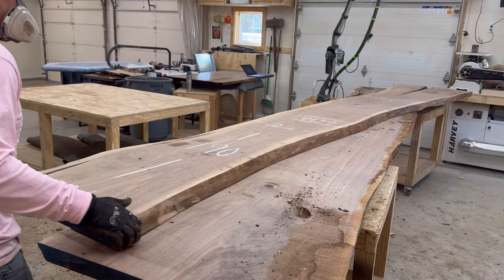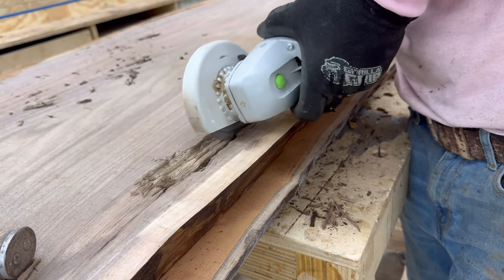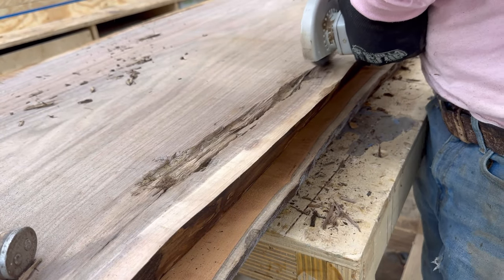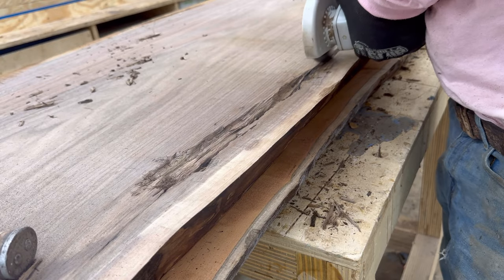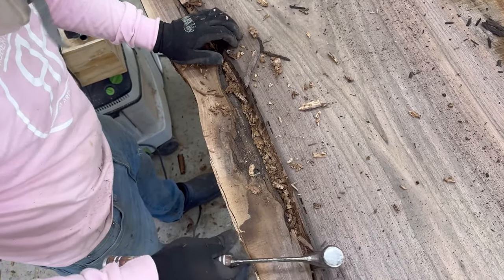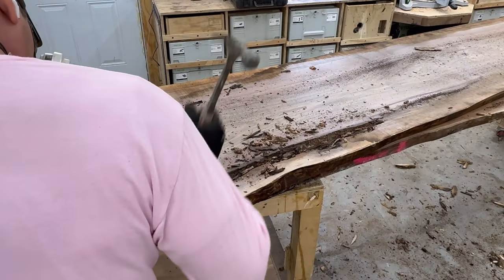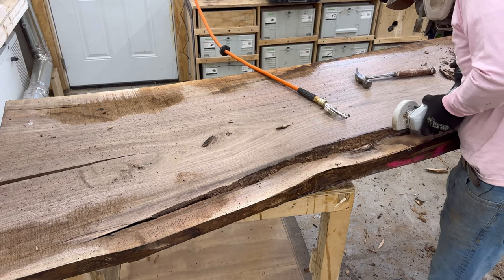These slabs are actually 190 inches long. I'm going to eventually cut this down to about 165 inches — about 13 and a half feet — which is an absolutely massive pain. This thing is going to weigh about 700 pounds when it's all completed.